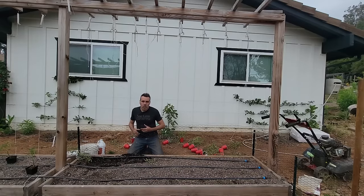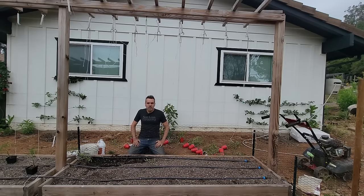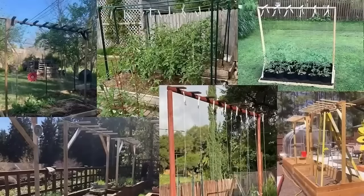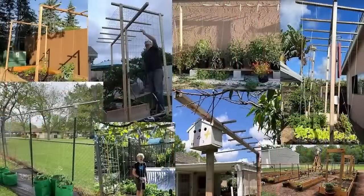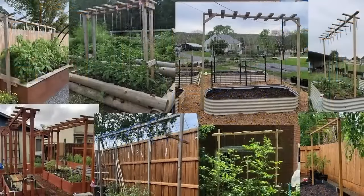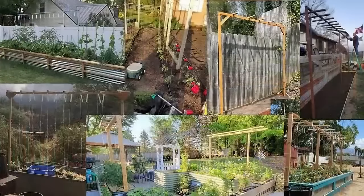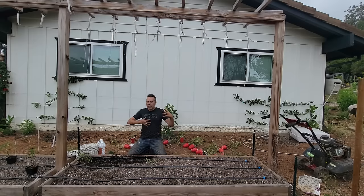So how are these tomatoes supported? With this trellis structure overhead. The presenter has the number one tomato growing video of all time on YouTube with close to 12 million views. People from all over the world have sent pictures of this trellis system in their own yards. This coming week on Next Level Homestead — the other channel — a third section will be added for tomatoes or cucumbers, which are grown the same way.